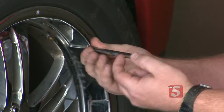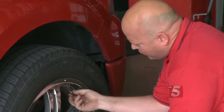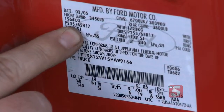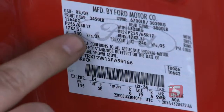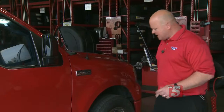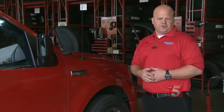The pressure for every vehicle does vary. They actually locate the correct pressure for every vehicle on the door placard. It can be in the glove box or also on the lid of the fuel cap. That's where you'd want to check to find out the proper air pressure for your vehicle.